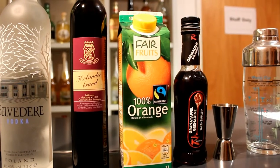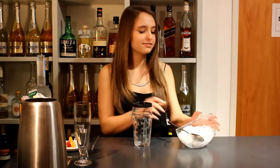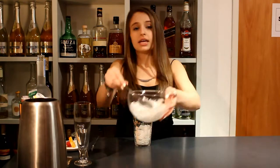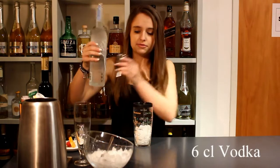You have to use a jigger and a shaker if you like to. So we take a shaker and fill it half full of ice. Then we take 6cl of the vodka.